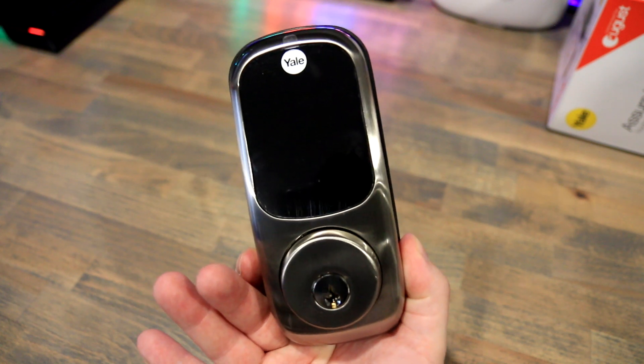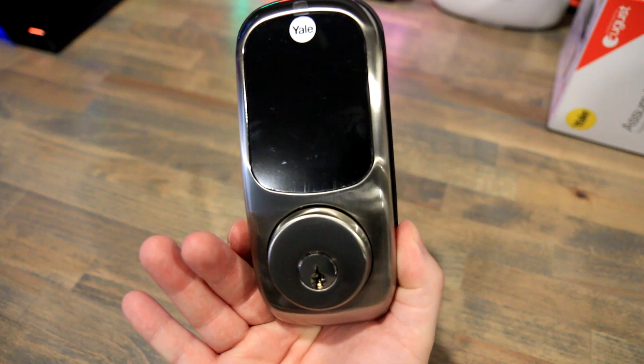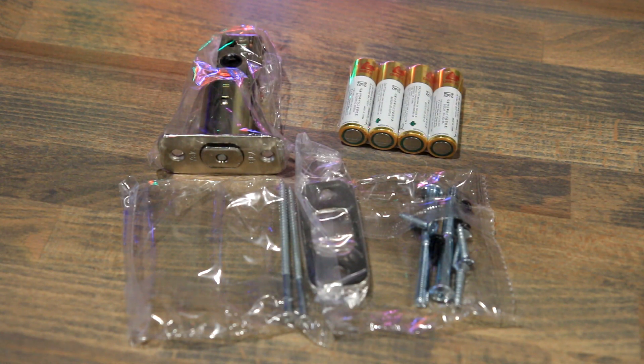The lock comes in two pieces basically — you have the back and the front, and there's a backplate that you install as well. It comes with all the accessories you need: batteries, screws, strike plate — everything is in the box, and all you really need is a screwdriver to set everything up.